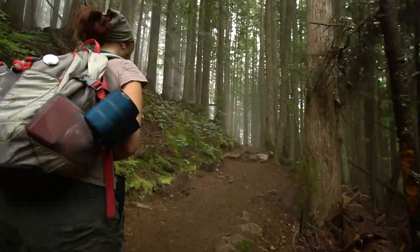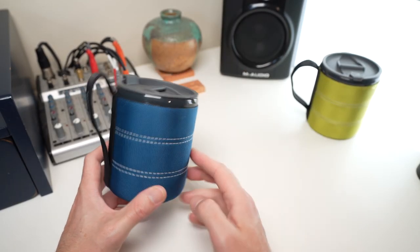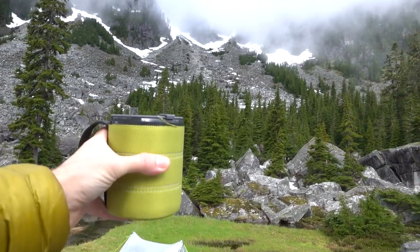Even though this is my favorite mug I've ever tried in its category, it is not without its faults. I'll be getting into those. Is it a deal breaker for me? I don't think so, but I'm going to talk about it here.